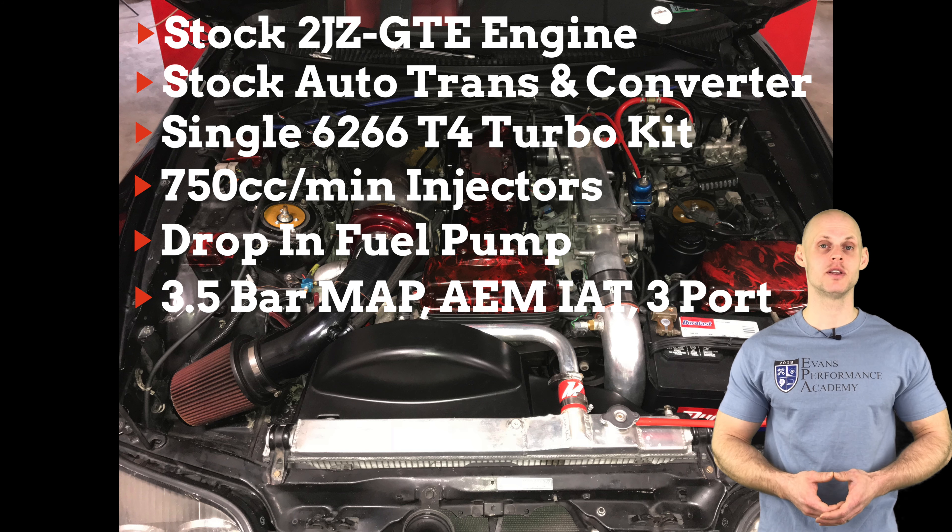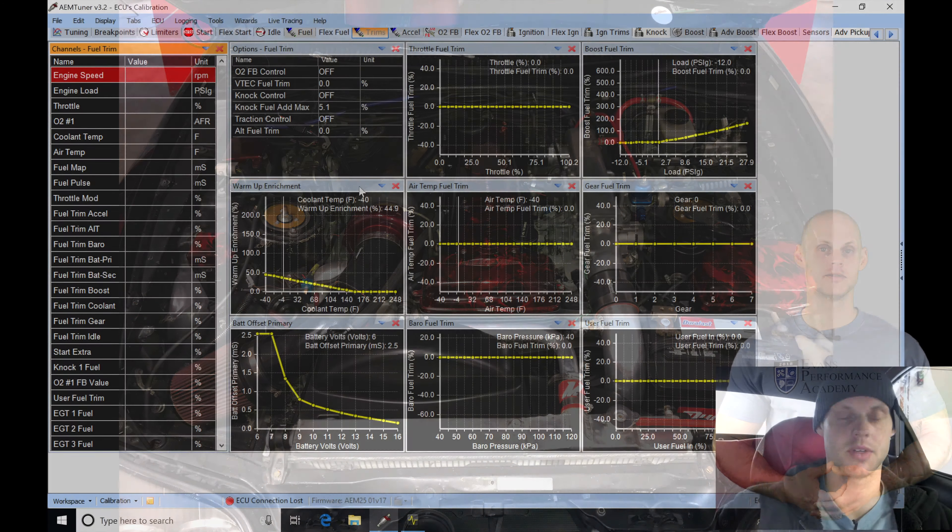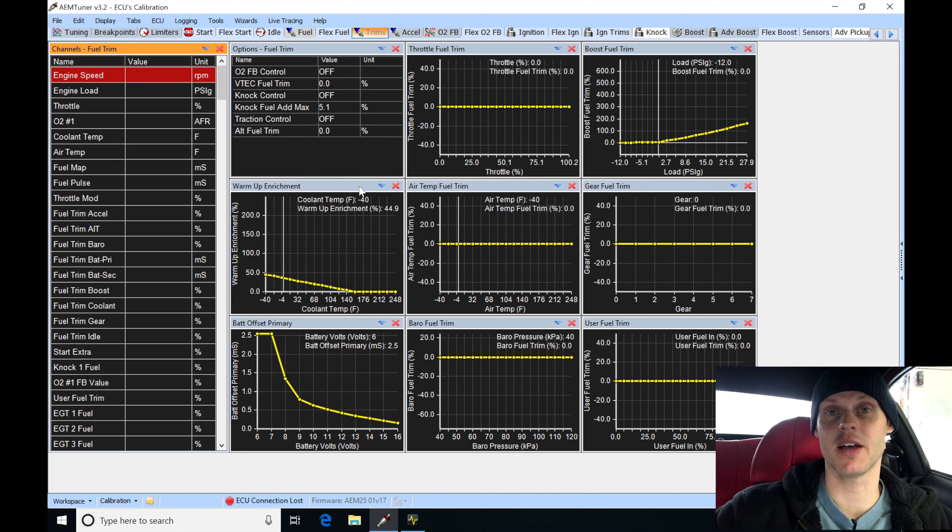Without further wait, let's jump in so we can learn how to create our base map to begin this live training session. We're going to be tuning our Toyota Supra using an AEM Series 2.